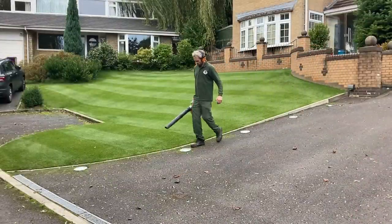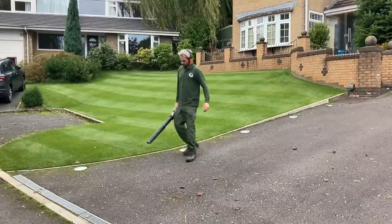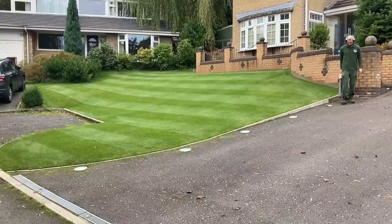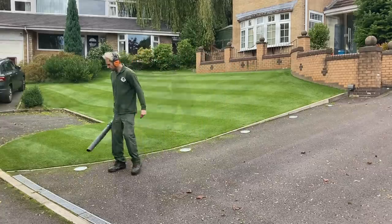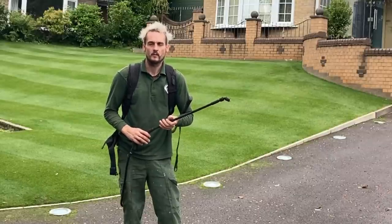Just a reminder: when you've applied any fertilizer with iron in it, it's important to go around and either blow the granules off the path or sweep them up. If it gets wet it'll stain and you'll get orange dots everywhere. Always blow or sweep - never hose it down because you'll just activate it and it'll sit there and you'll end up with orange stains.